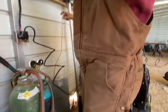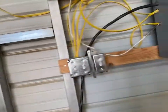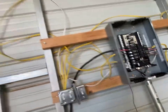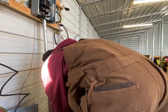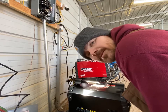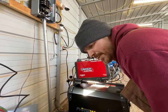All right, moment of truth — we're gonna see if the breaker trips. All right, that's on, we've got power. And we have liftoff. Now I just need to plug in all of the tool connectors.